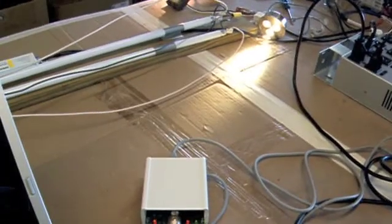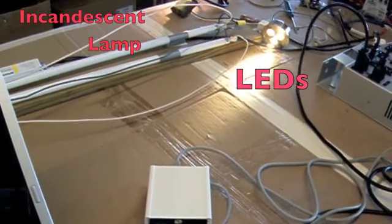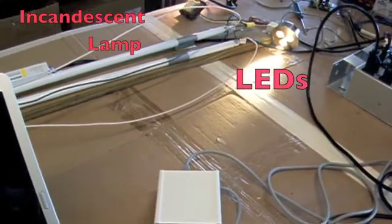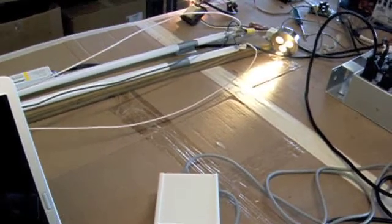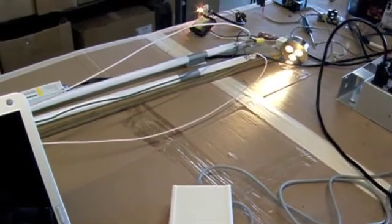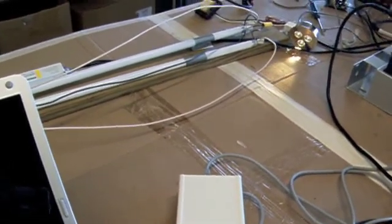I'm going to slowly dim it down one bit at a time using a digital dimmer. You'll see that the light output is steadily decreasing until it gets off.